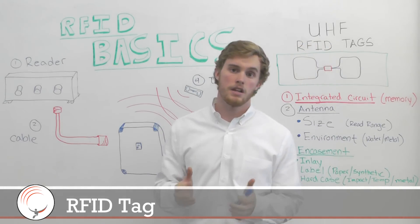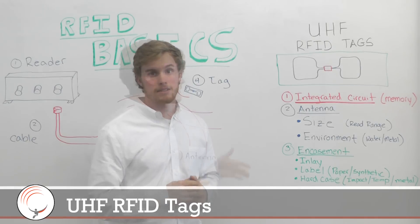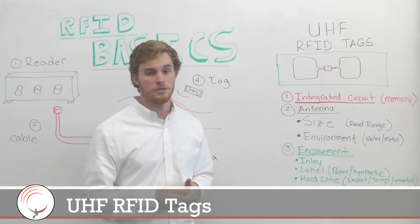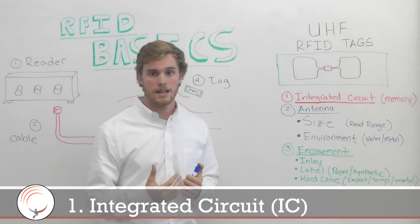This video is going to focus on UHF RFID tags. There are three main components I'd like to focus on pertaining to UHF RFID tags. The first is the integrated circuit of your RFID tag.